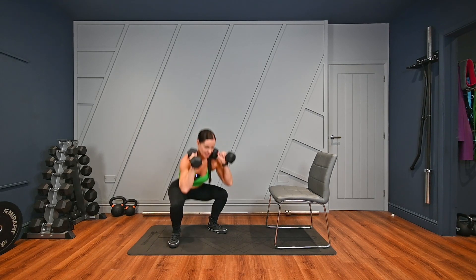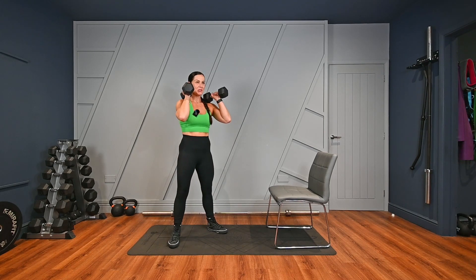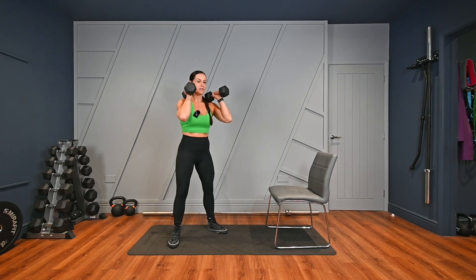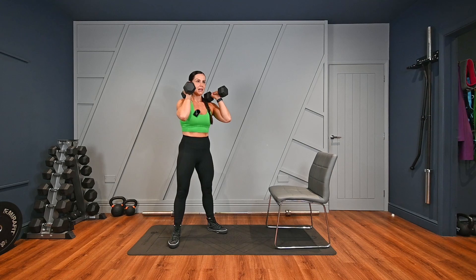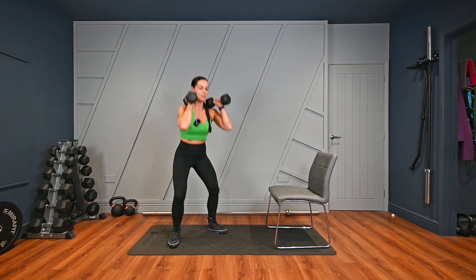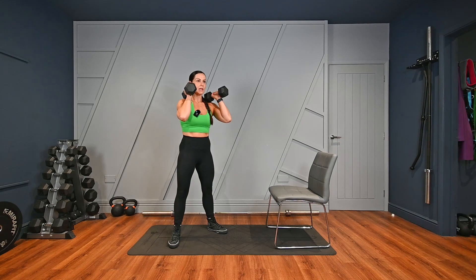Set one, off we go. Let your hips go first, knees in line with your toes. Drive up through your heels, squeeze your glutes. One, two, three, four, five, six, seven, eight, nine, ten, eleven, twelve — three more — thirteen, fourteen, fifteen. Quick rest.